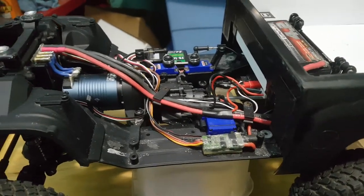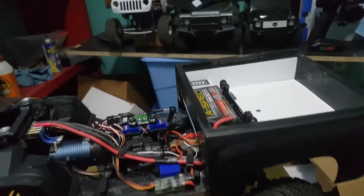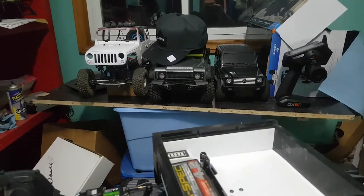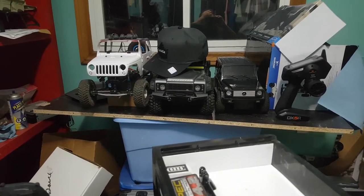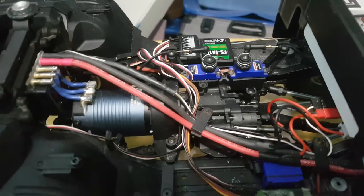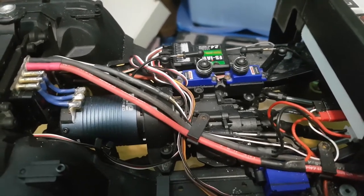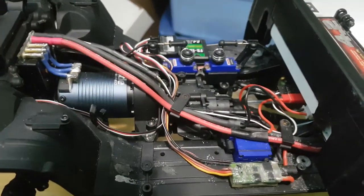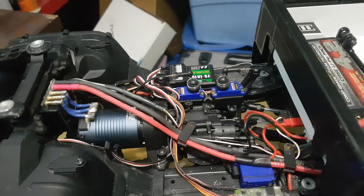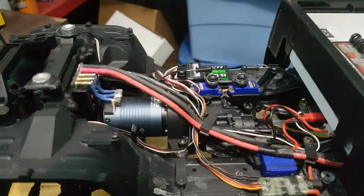Pretty much all my trucks are hard-bodied. I have three TRX4s and they all have hard bodies. I program this BEC at six volts - you have to make sure you program it at six volts because all the electronics can only take up to six volts. I don't see the point of running 7.4-volt servos; all my trucks run six-volt servos.